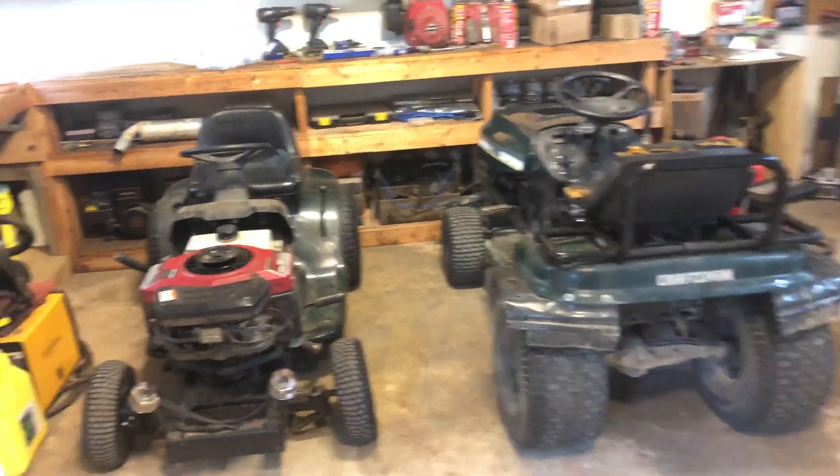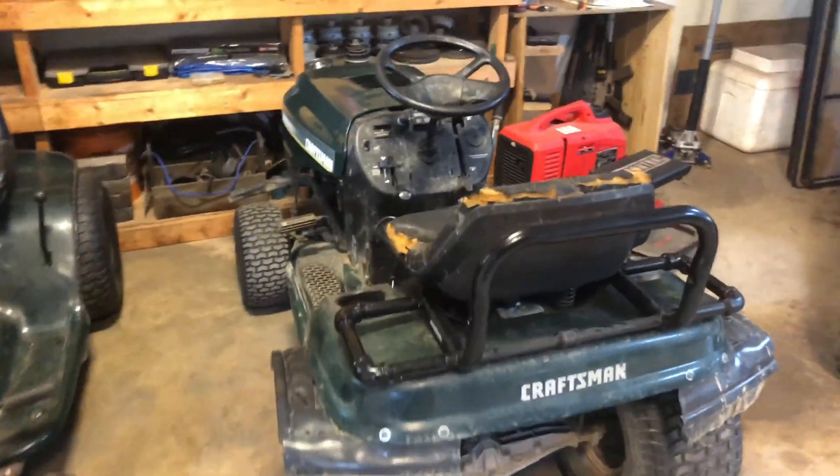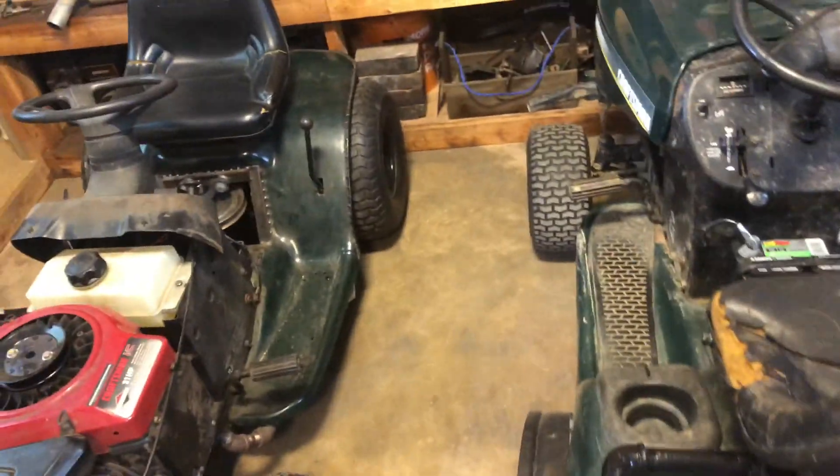In this video, I'm going to be welding the diff in my off-road lawn mower. As most of you know, I got two lawn mowers - this is the racing mower and this is the off-road mower. Pretty much just built these lawn mowers in this garage.